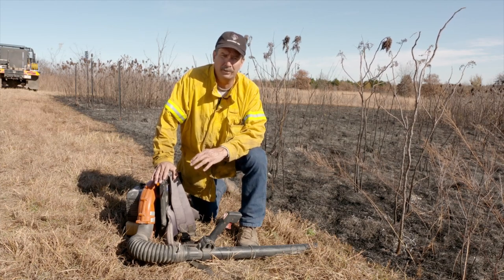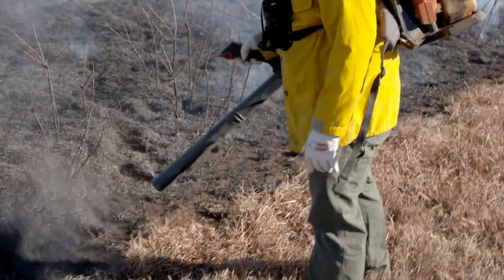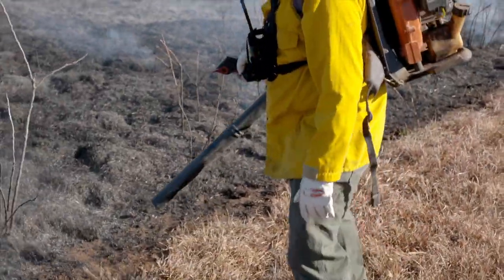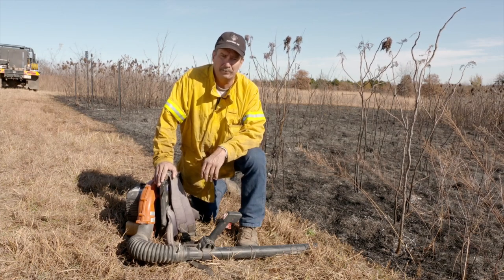Anything that's real hot or heavy won't be effective. Make sure any time you're using the leaf blower, whether you're suppressing a fire or mopping up, make sure you're blowing everything back into the black — back into something that's already been burnt — so that way you don't spread any embers out into unburned fuel and cause an escape or any kind of problems.